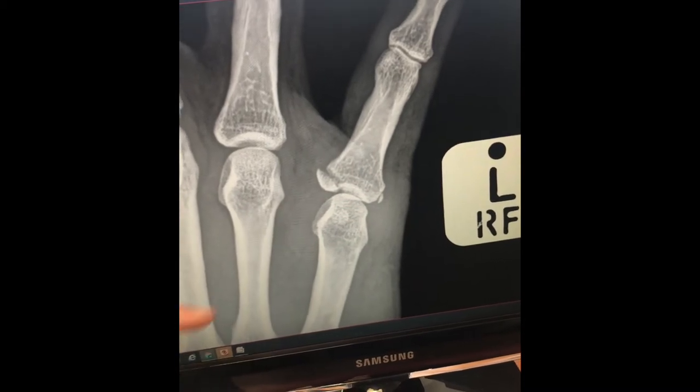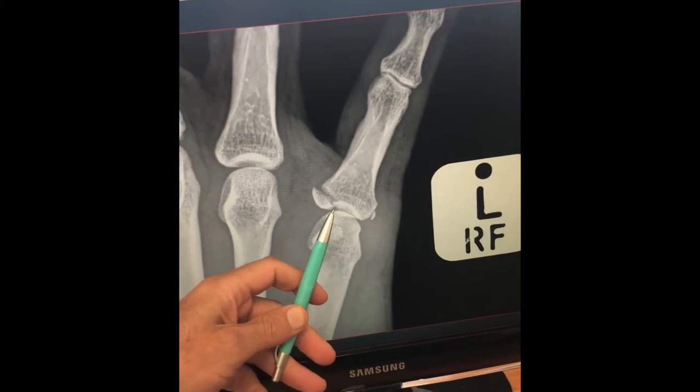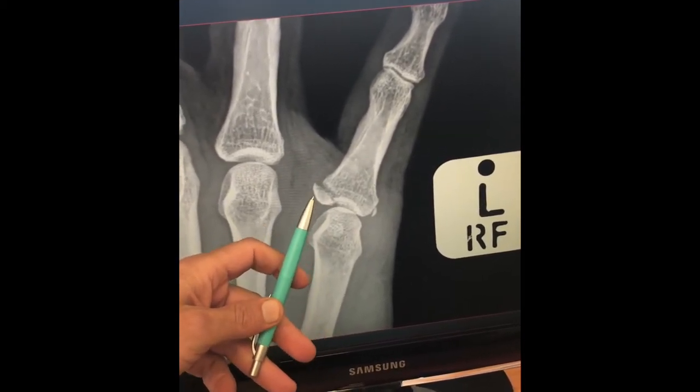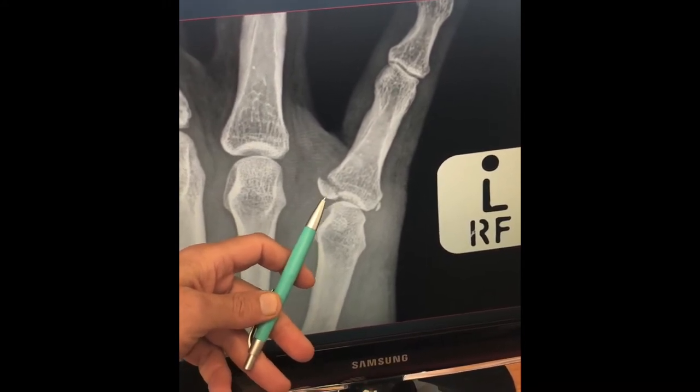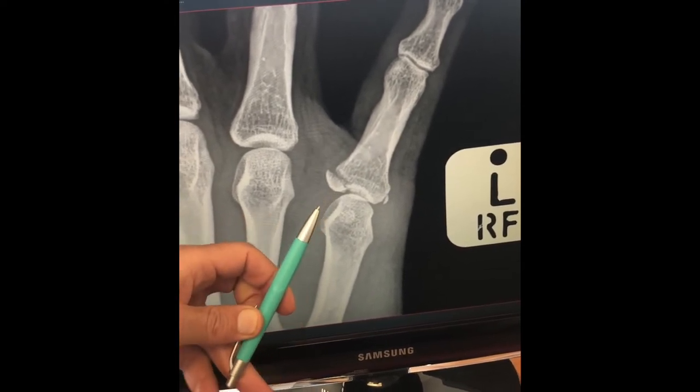The hard indications to fix this fracture would be if it involves more than 20% of the joint surface — which is really on the edge — or if it's more than two or three millimeters displaced. There are many surgeons who might consider fixing this, but we decided to be conservative and not operate on this particular patient.